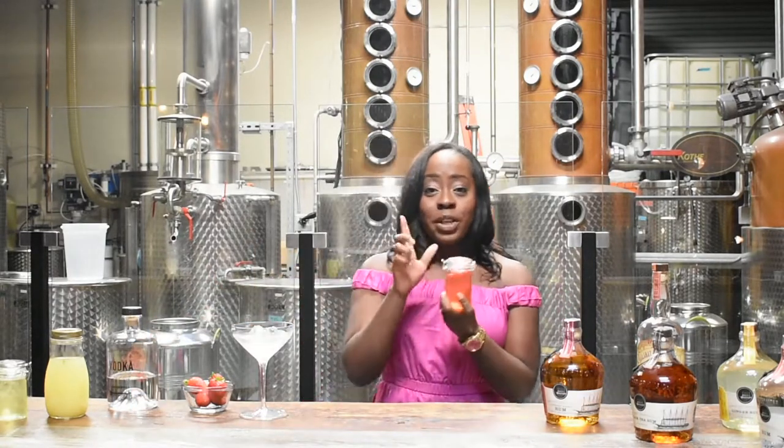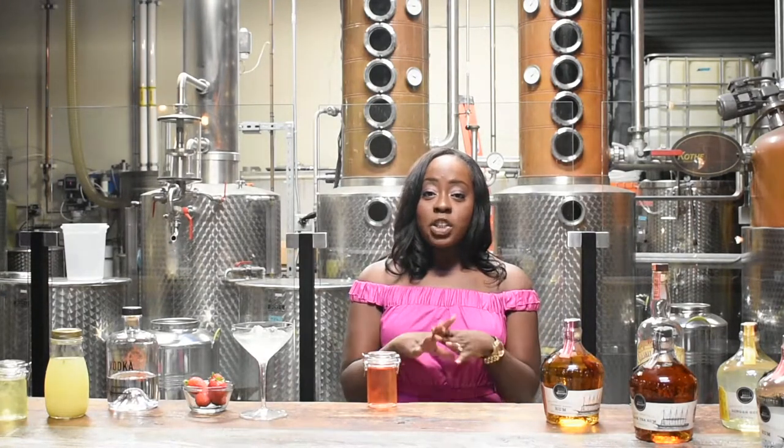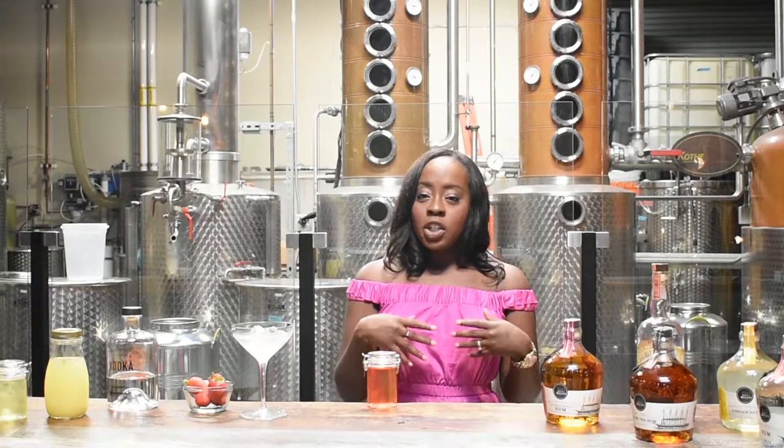Before berry season ends, definitely try to make this cocktail. It starts with strawberry syrup. If you don't have fresh strawberries, you can use frozen — I highly recommend organic because you are steeping the strawberries in the syrup. Start with a normal simple syrup, which is equal parts water and sugar, then throw whole strawberries in and let it steep for half an hour. Turn it off, let it go, come back, strain out the strawberries, and you have this beautiful pink syrup.